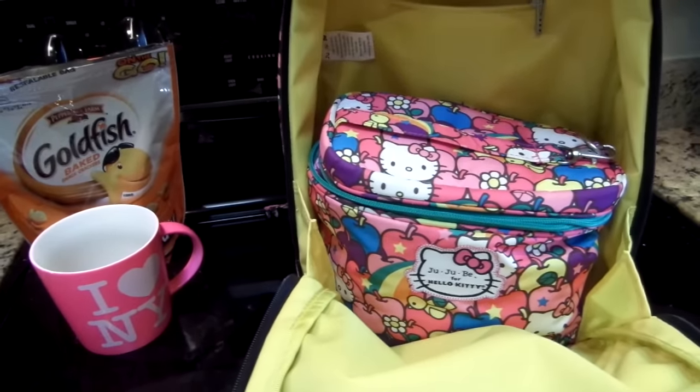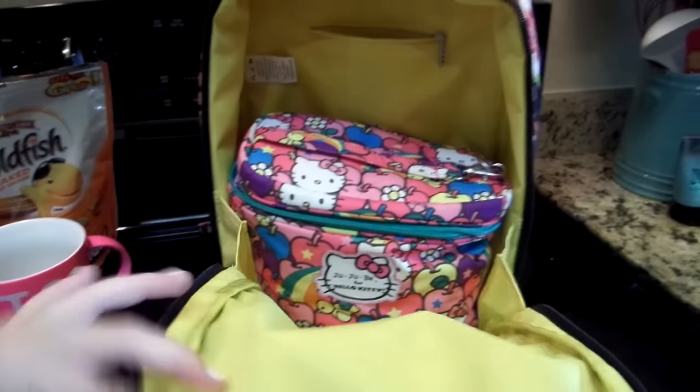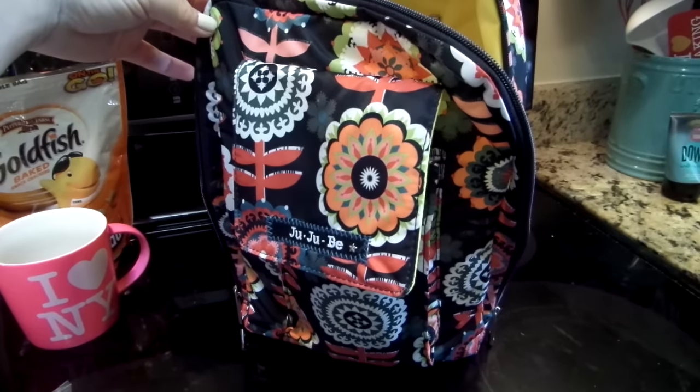I'm going to go ahead and finish making my husband's lunch and my daughter's lunch and we are heading off to school. I hope you guys have a fantastic day — I'll talk to you soon.